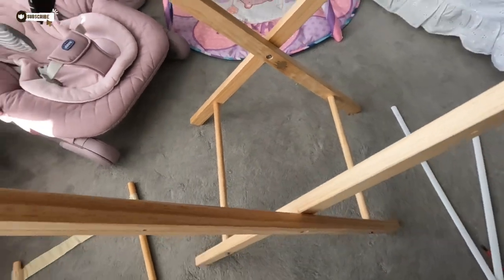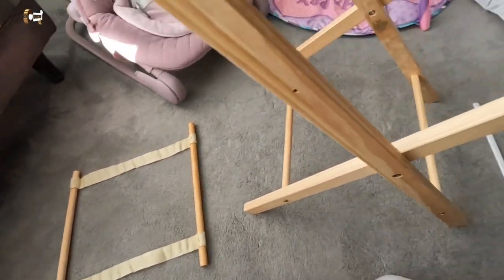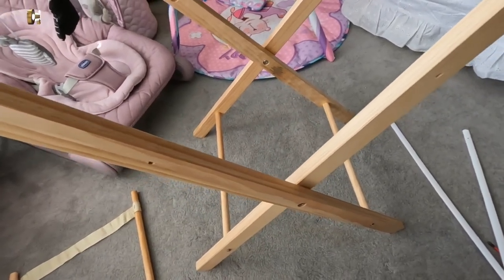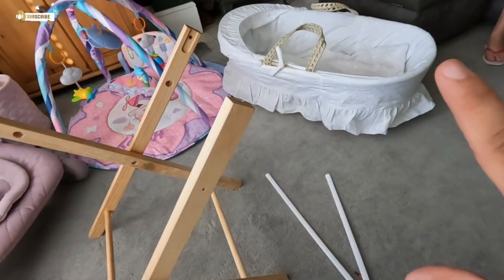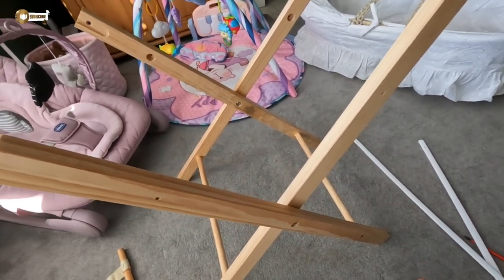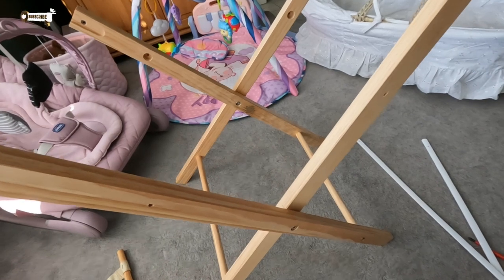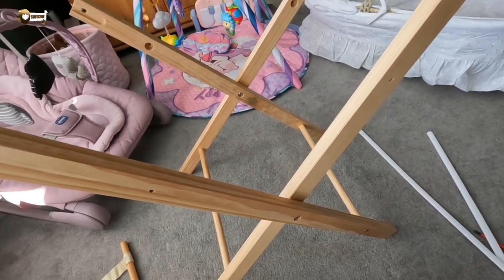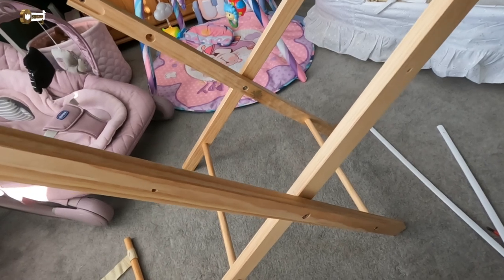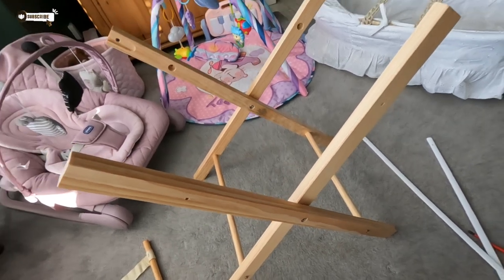We've got to put this crossbar in and it will stabilize it a bit better. With previous ones we've bought, you just fold the bottom up and put the Moses basket on the top — job done. With this one they want you to build the stand as well. What's next, they want you to chop the tree?